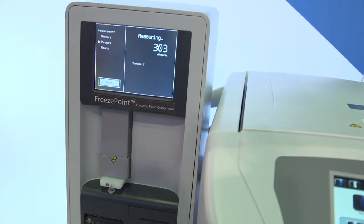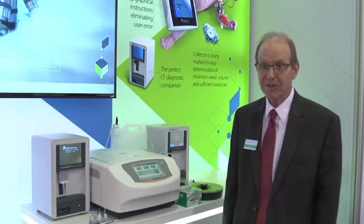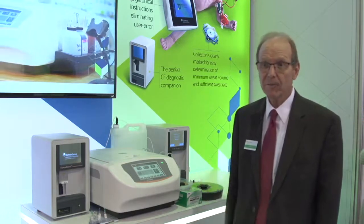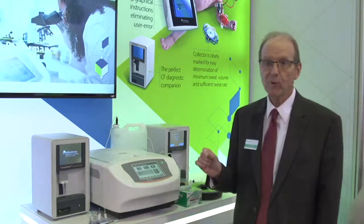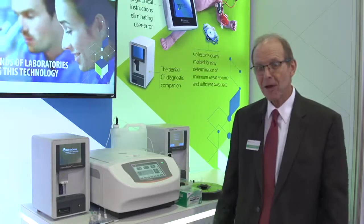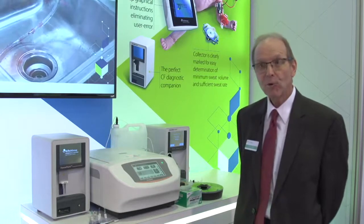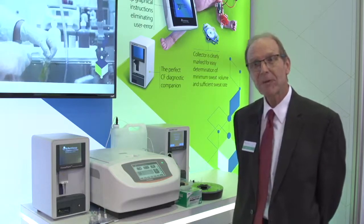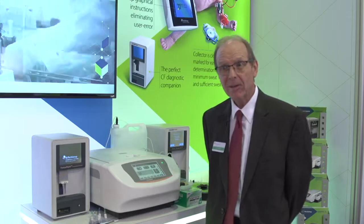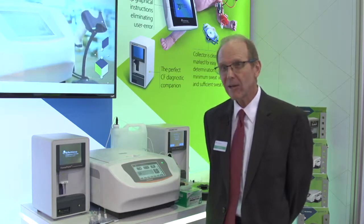The main advantages of the freeze point osmometer are that it allows the customer to work with an instrument that doesn't need a lot of babysitting. It is very easy to use, easy to calibrate, and not time consuming. You're not locked into expensive products for cleaning and maintaining the instrument. Laboratories are facing fewer employees, so they can't spend as much time with each instrument — they want instruments that don't require a lot of babysitting. This is one of those instruments: quick turnaround time and easy to calibrate.